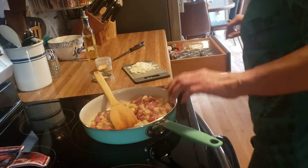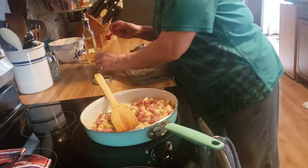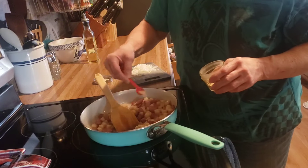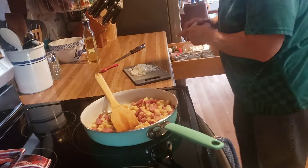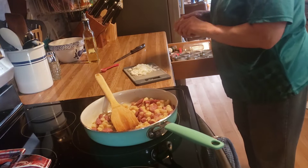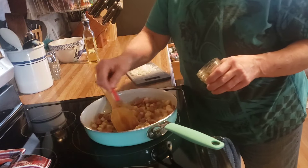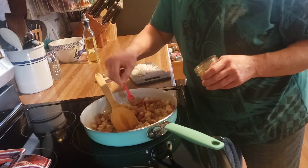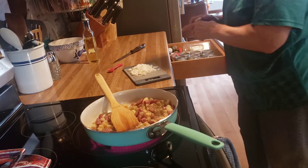Okay, this is coming along nicely. I'm going to sprinkle some garlic powder on here and some Italian seasoning also. I'm not ready to add the onions just yet.